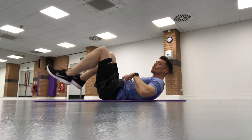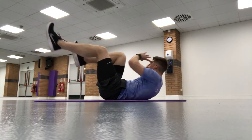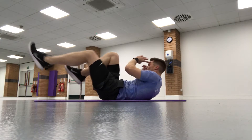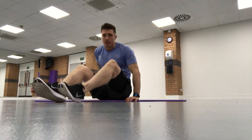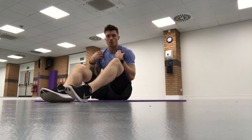I can already feel that starting to burn in those abs. It's literally all about the control — there is no race whatsoever performing this exercise, and you're going to really feel your core muscles working.